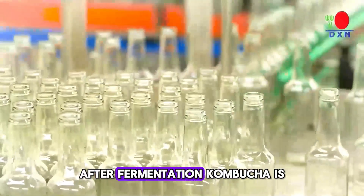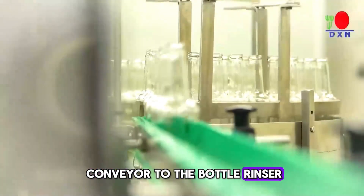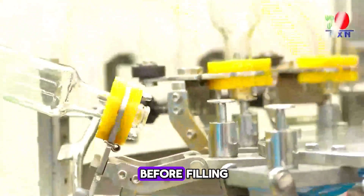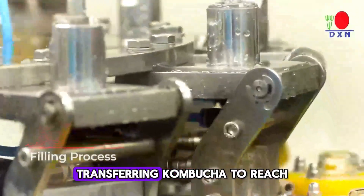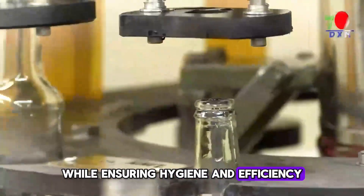After fermentation, kombucha is filled into bottles, which pass through a conveyor to the bottle rinser. The bottle rinser cleans and sanitizes bottles, removing residues or contaminants before filling. Bottles then move to the filling process, accurately transferring kombucha to reach a 285 milliliters level while ensuring hygiene and efficiency.